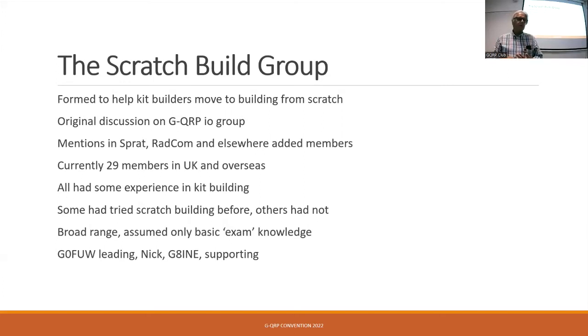It's been an absolutely great success. Some of the members of the group are here today, and I'm going to get them to tell you their experiences in a little while. There have been mentions in Sprat and RadCom and elsewhere where we've talked about this group, and that brought new people in who said, oh, I didn't know this was happening, even though it's been in Sprat and RadCom and various other places.